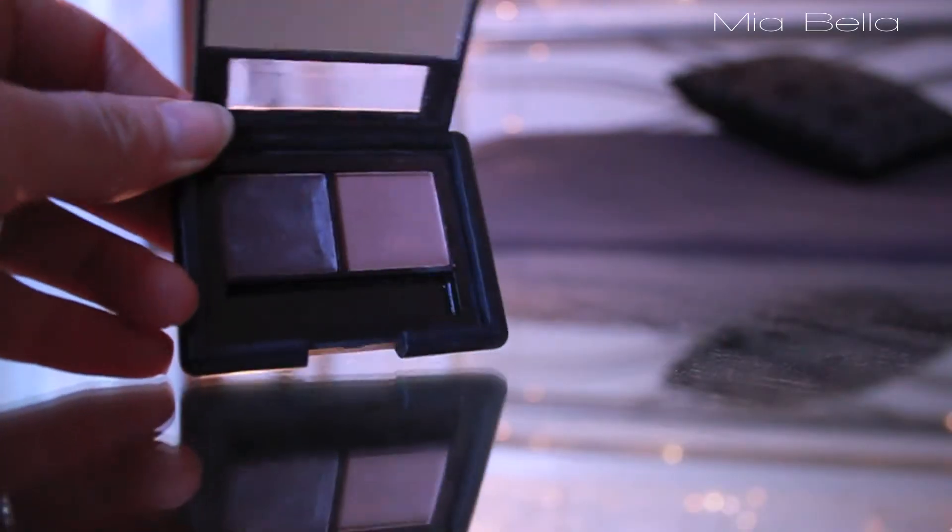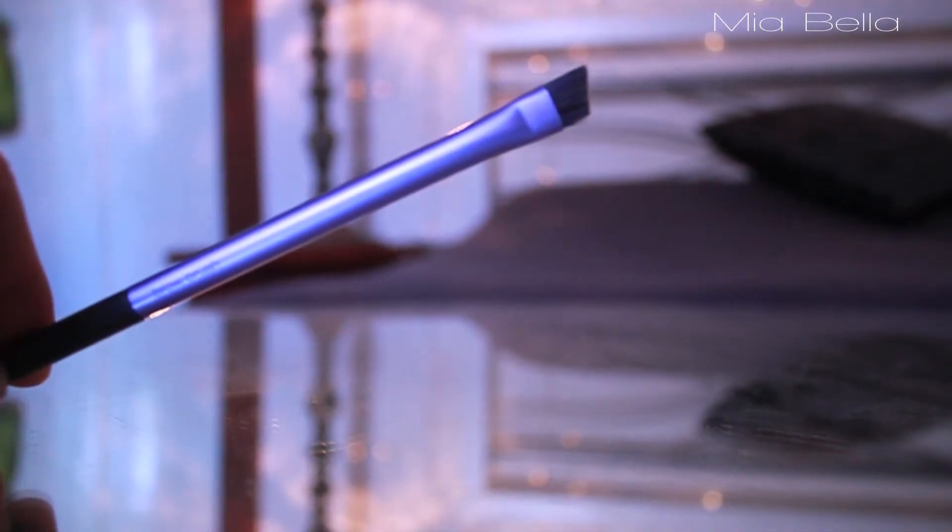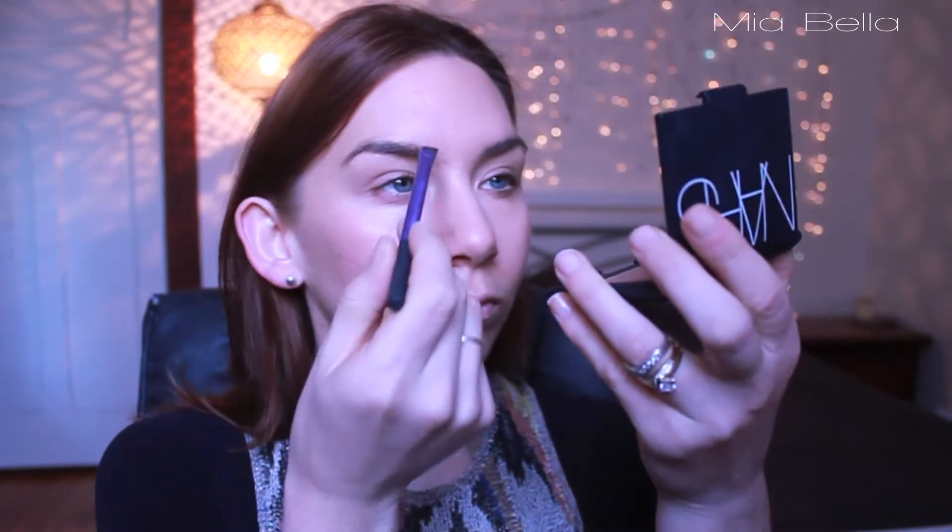Now I'm going to do my eyebrows. Taking the ELF Eyebrow Kit with the Real Techniques Angled Eyebrow Brush, I'm just going to fill them in, making sure that I get that right shape — defined at the beginning, so that my arch is a little bit more defined.